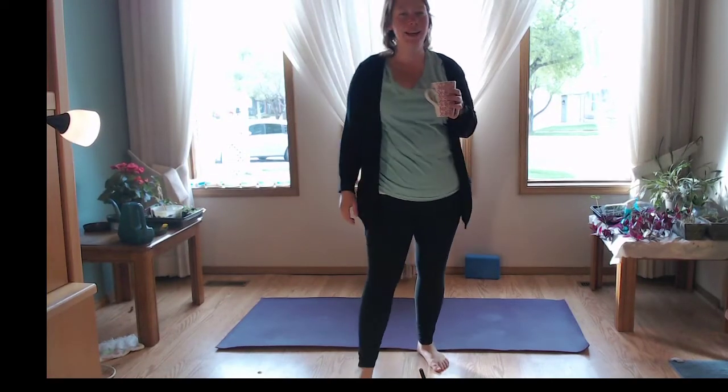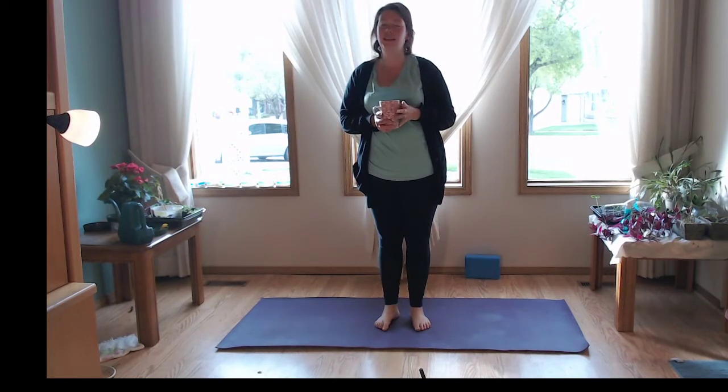Hello. Hey, good morning. How are you guys doing? Hello, hello, hello.